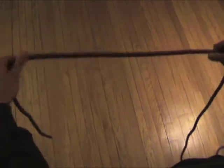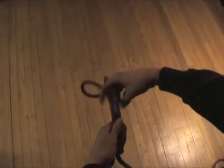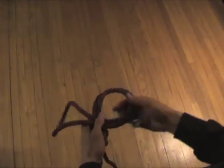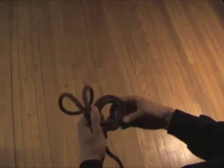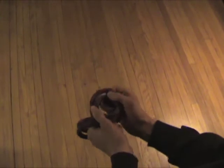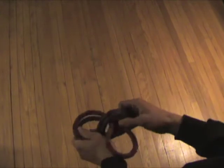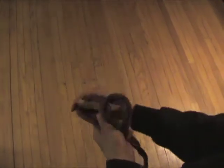To tie a figure 8 on a bight, the first thing you do is make a bight in the rope. You're going to take the bight and bring it around the rope itself, making a loop. Then you're going to take the bight, and if you do come up through, that would make an overhand on a bight — just so you know the difference if you mess it up.